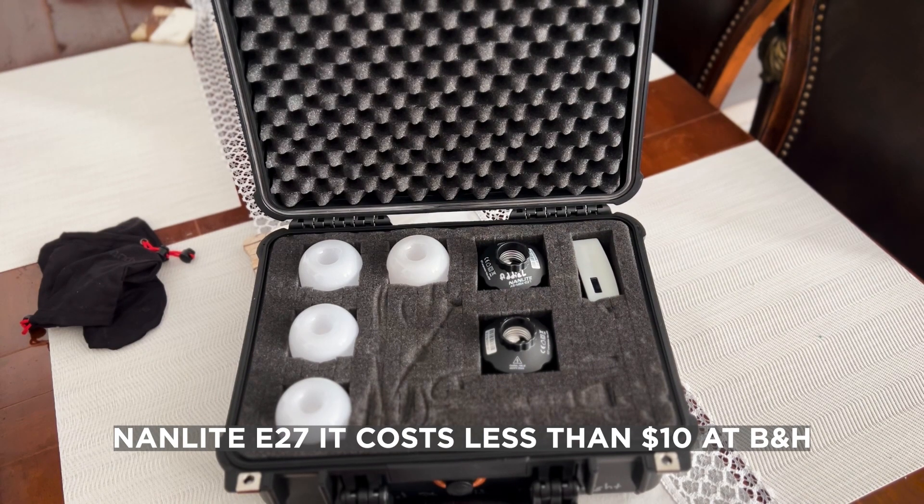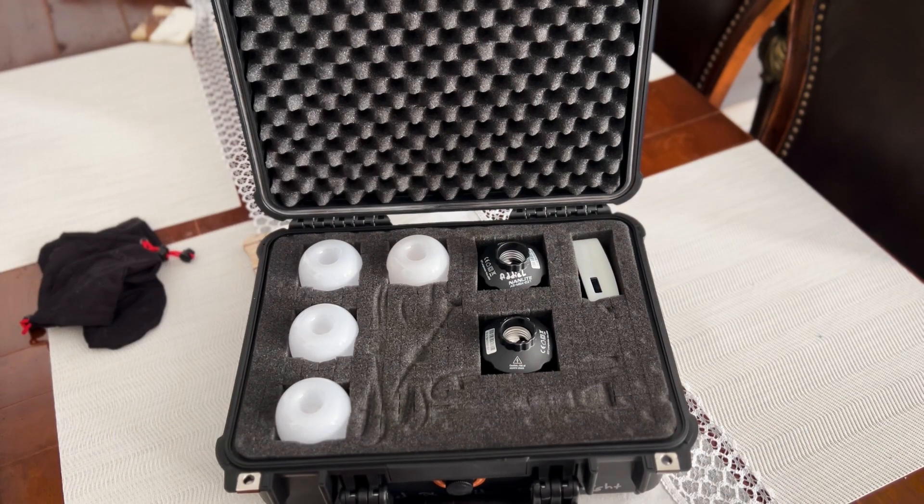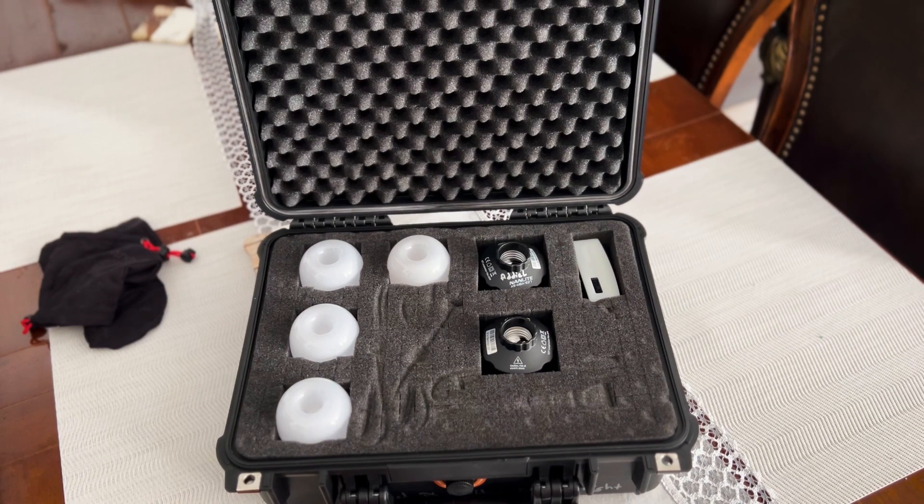But the thing is, those bulbs don't have any battery to use. And because they don't have a battery, it's not perfect for me. This one is perfect, but sometimes I want to use it in some places where I can use it like a practical light with the magnetic — and I will show you.